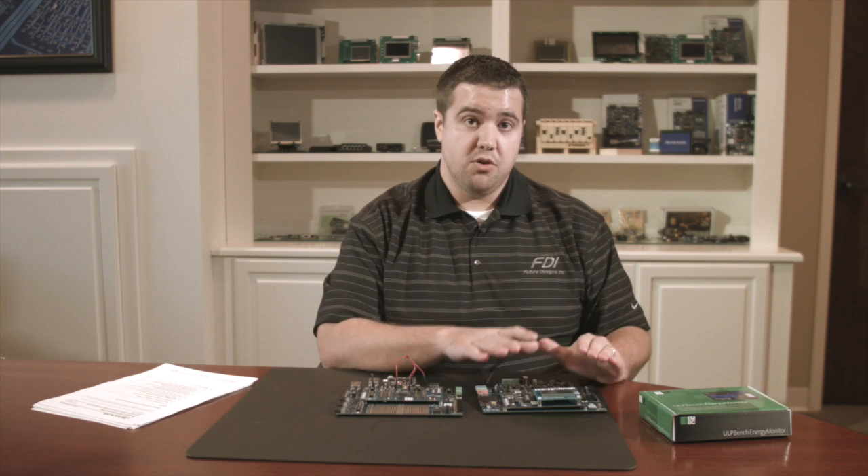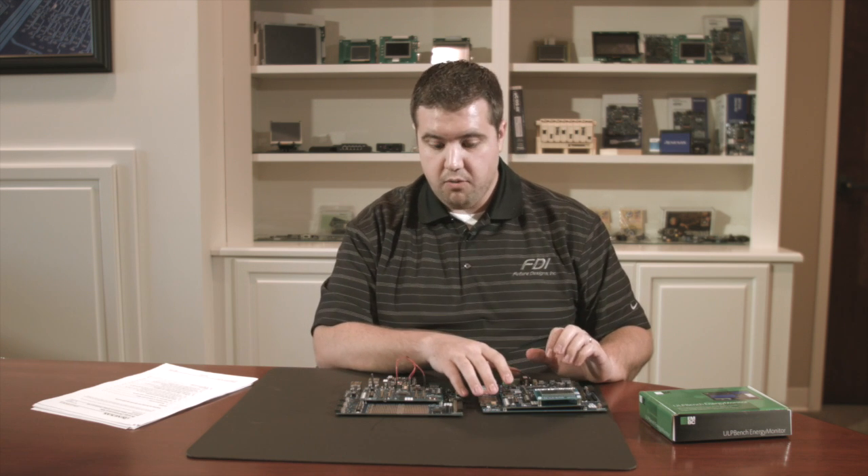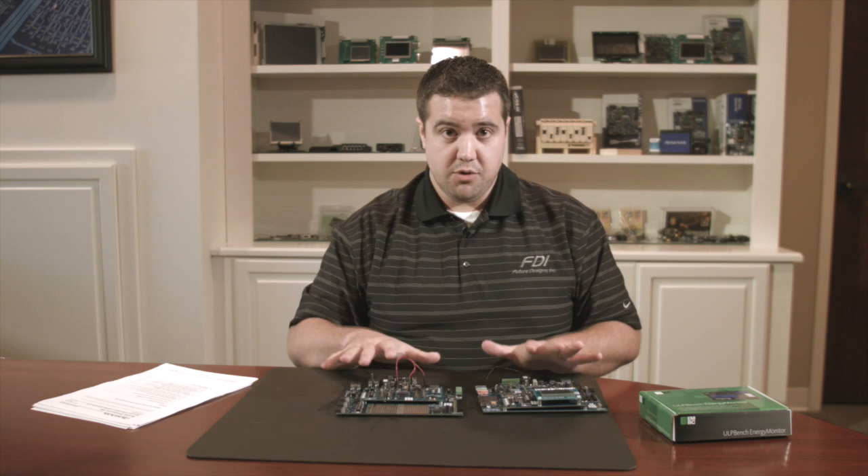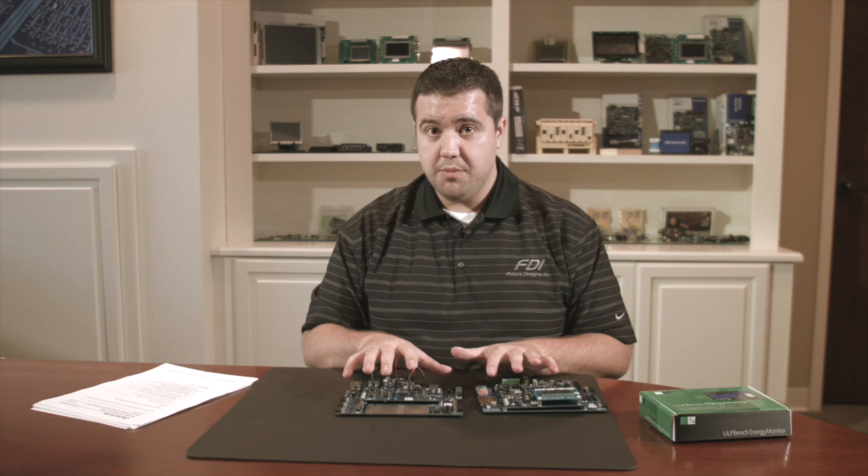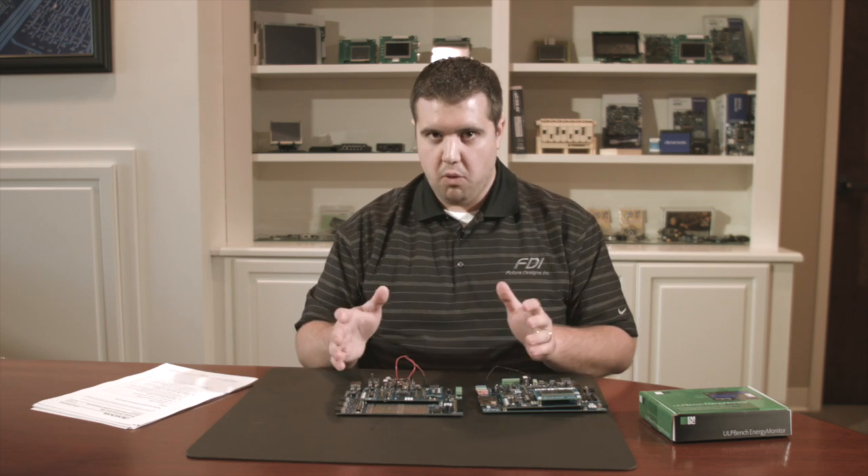On the S3 board the relevant resistors are R1, R41, and R42. Of course this only covers these two boards — other boards may require different resistors. Refer to the application note on MCU power consumption measurement for more information.